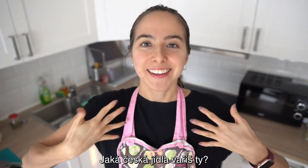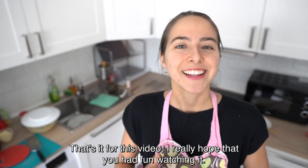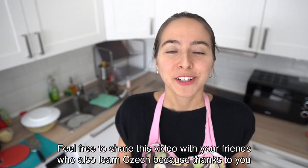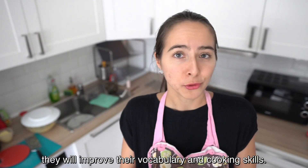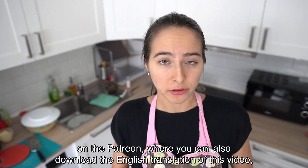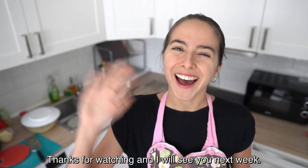A co ty? Jaká česká jídla vaříš ty? Napiš mi to do komentářů. That's it for this video. I really hope that you had fun watching it. Let me know in the comment section if you're going to prepare bramboráky. Feel free to share this video with your friends who also learned Czech, because thanks to you they will improve their vocabulary and cooking skills. If you found value in this video, I would appreciate it if you supported my channel on Patreon, where you can also download the English translation of this video. The link is down below. Thanks for watching and I will see you next week. Ahoj!